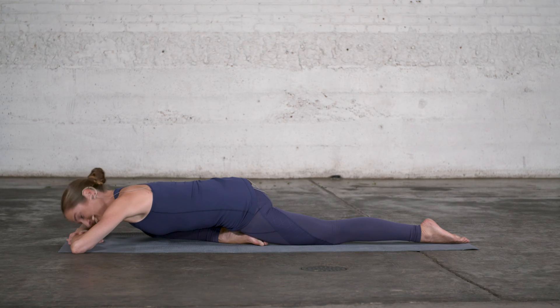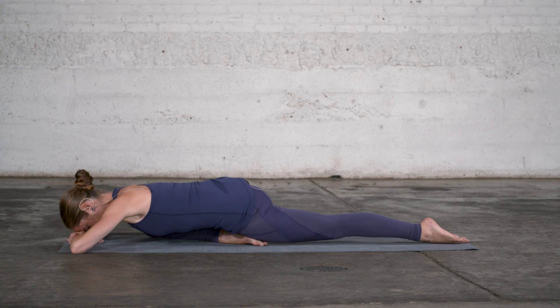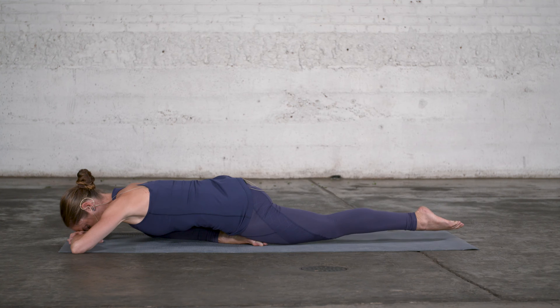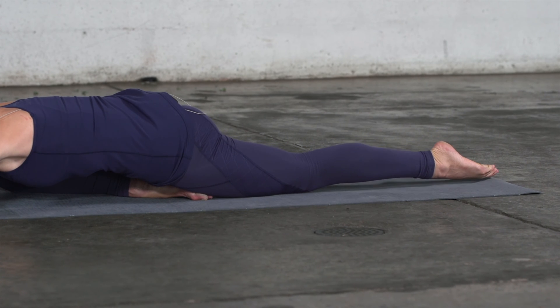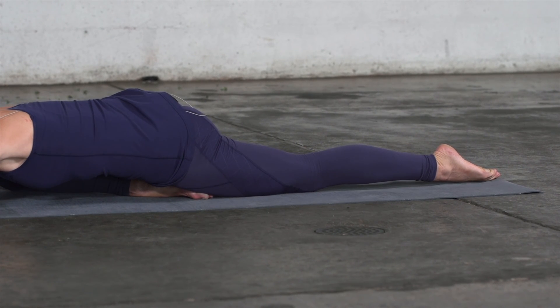Keep your upper body completely relaxed, keep your pubic bone and your heel in contact, and then extend your back knee. The back knee is now off the floor, and then lift the whole leg. The whole leg is just hovering above the floor — pubic bone on the heel, upper body relaxed — and then you can relax your leg back and down.